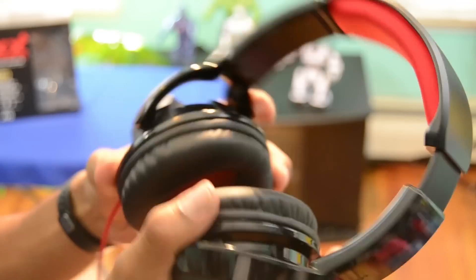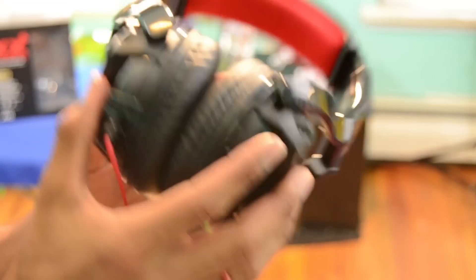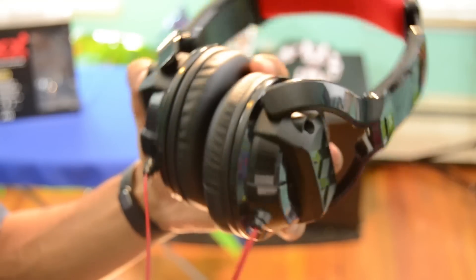Other than that, guys, I really love these. The price is great. I'm going to leave all the information at the bottom of the video for Orbsheadphones.com, because that's where I got these for only 50 bucks. Really great — I'll catch you guys on the next review.